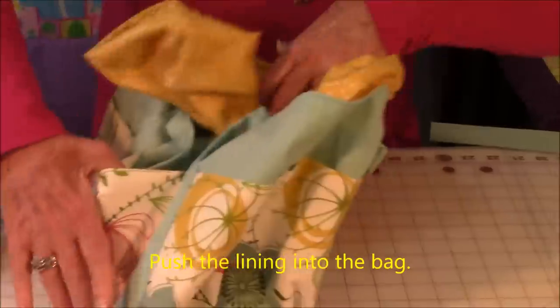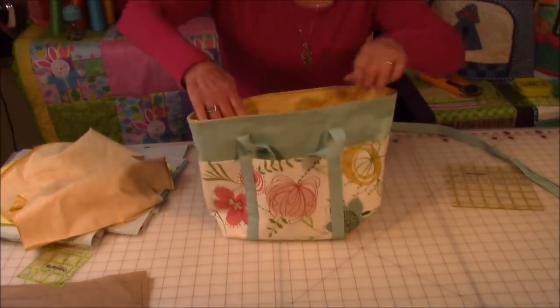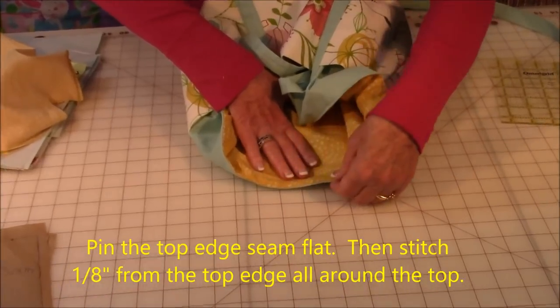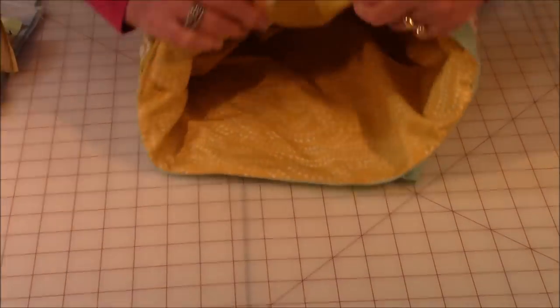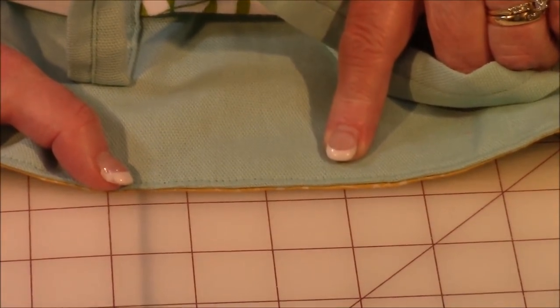Almost done. Now close up the hole in the bottom of the lining — make sure your edges are folded in, bring those edges together, pin all the way across, and stitch close to the edge. Then take your bag, open it up, and stuff the lining inside. Pin your edges flat all around the upper edge, then stitch real close to the edge all the way around the top. And then you're done with your bag.